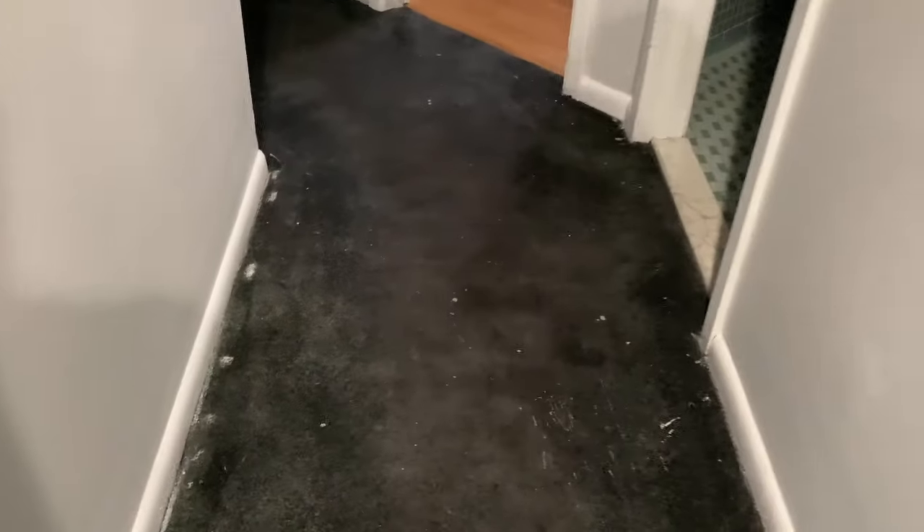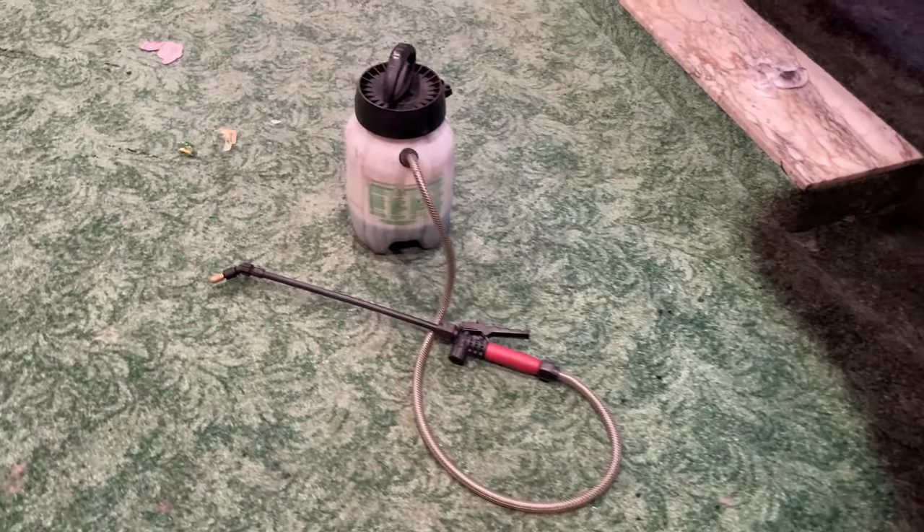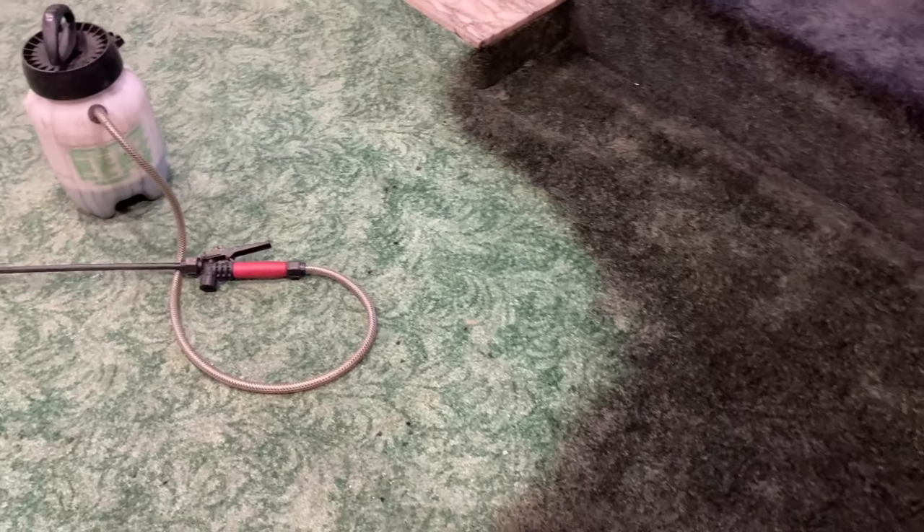Sorry for the lighting, but this is kind of what works best to show you the difference in the colors — this is what it looks like as you're applying it. Once I finish this little bit I have left, I'll show you how I've been mixing it.